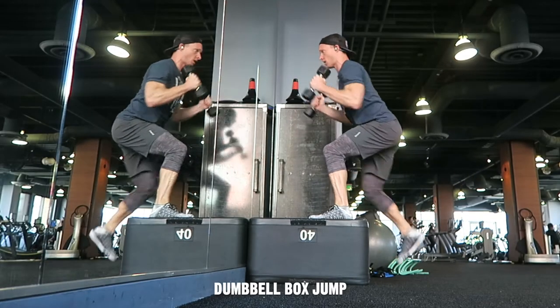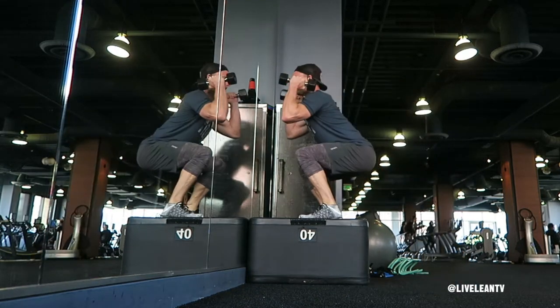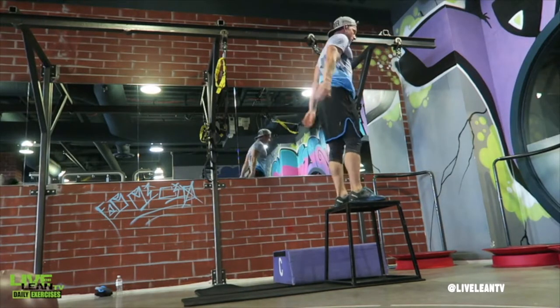Dumbbell box jumps are a plyometric jumping exercise that improves leg power, athleticism, and primes the nervous system to get stronger. If you're new to box jumps, use just your body weight in the beginning, then consider progressing up to holding a pair of light dumbbells.